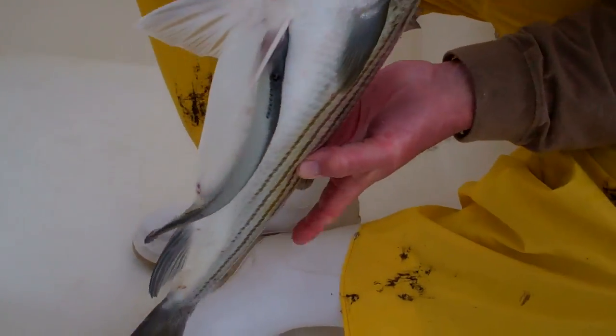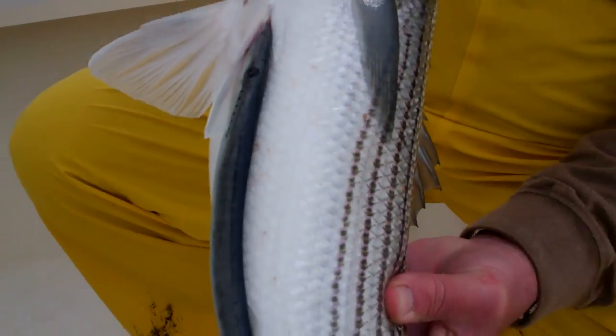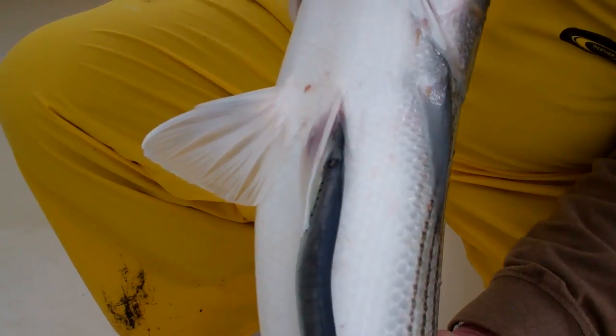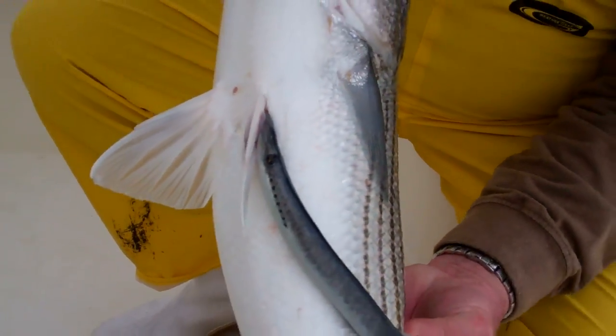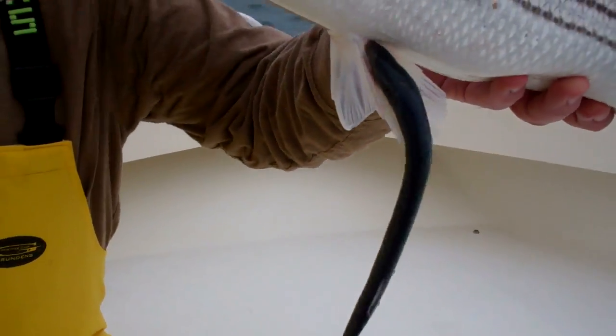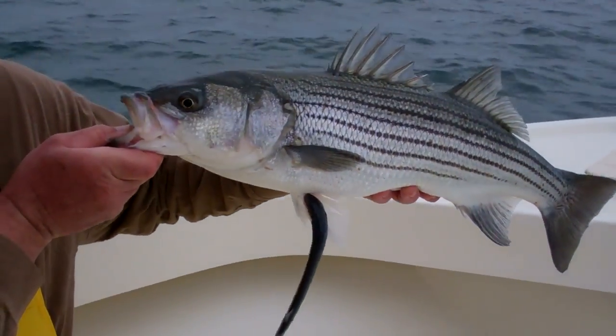Can you see that? That thing is sucking right on the pectoral fins of the fish. Before we let it go, I'll take that off and take a look at it. I've never seen one here. Look at that thing.